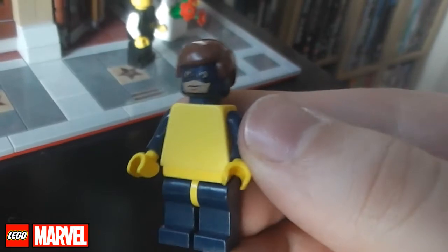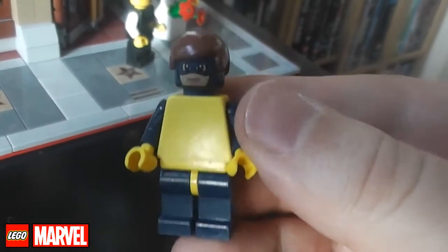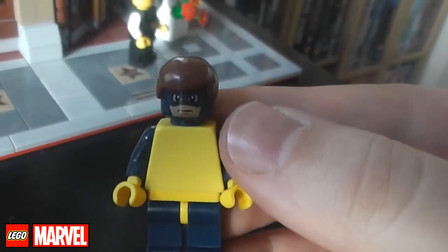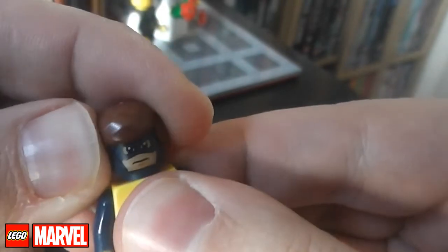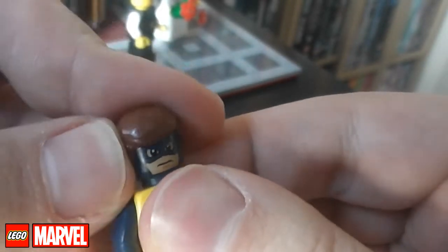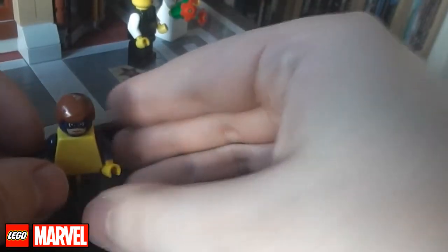This is kind of a first appearance Cyclops, so he's got the slicked-back hair. I've used Captain America's face because the hair covers it up — it's as close as we can get at the moment. Obviously he hasn't got the visors, that's the only problem, but I still think he looks pretty good.